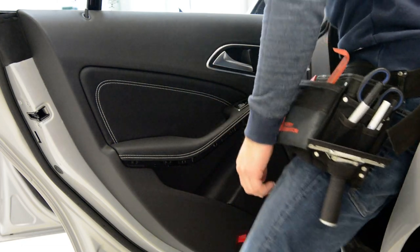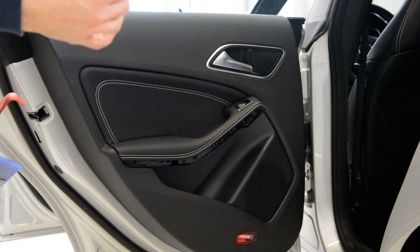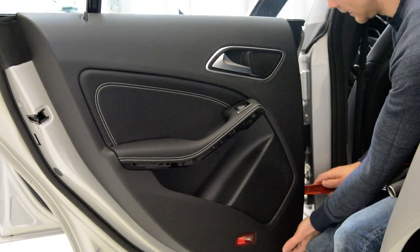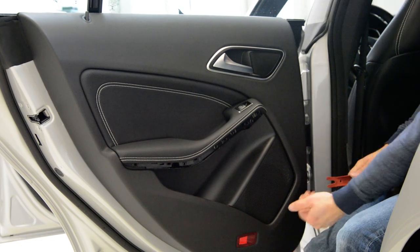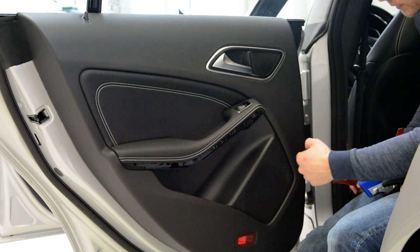I don't like this model because it has orange clips and the blue clips are a little bit stronger than usual. With a plastic removal tool, start to remove and make some space to put your fingers under.